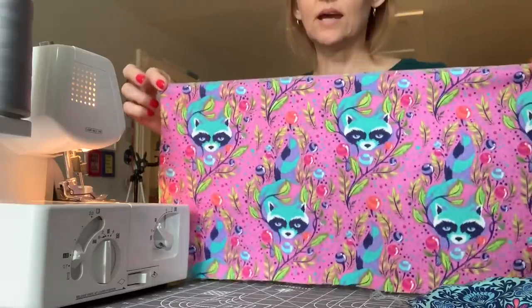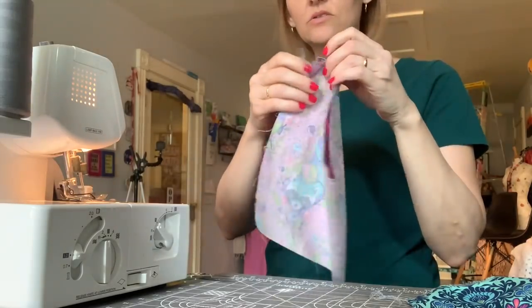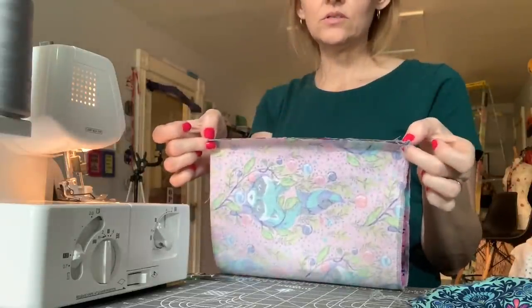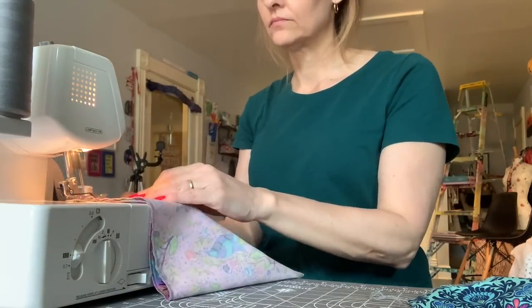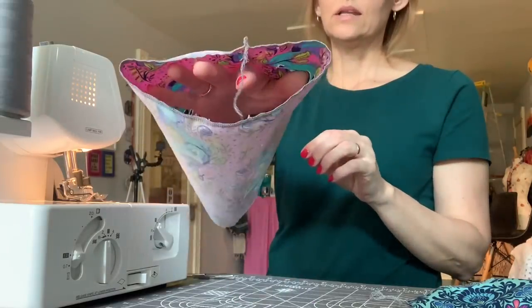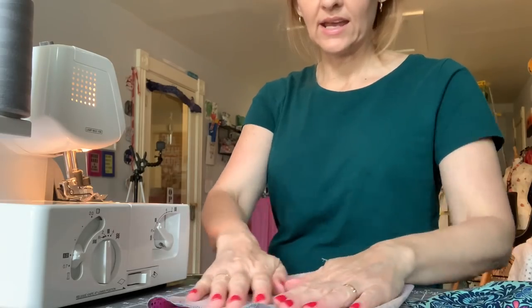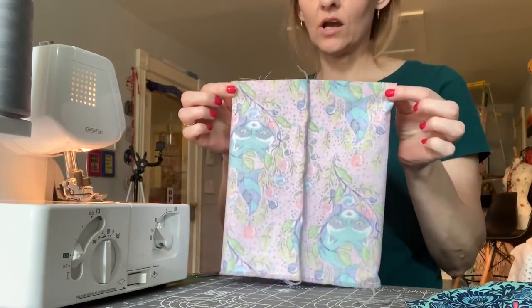After you finish that top edge, fold both panels right sides facing and stitch down that short edge to join the two sides and create a circular panel. Then lay your cylinder flat on your work surface, center that seam, and go ahead and serge across the base.